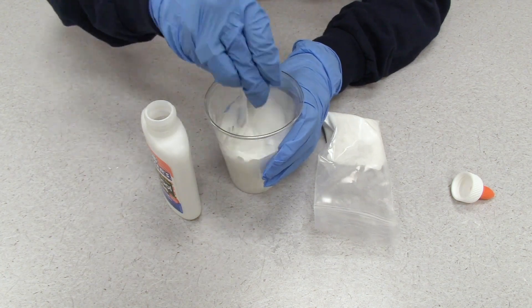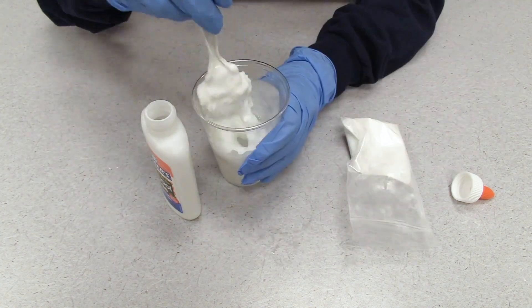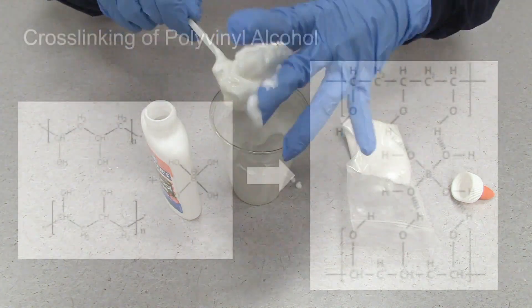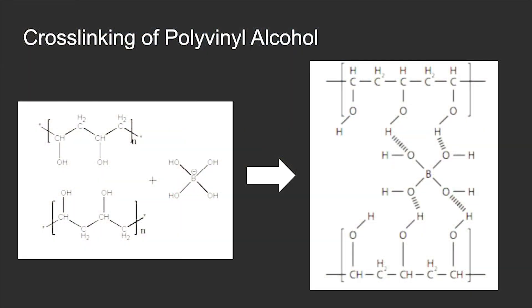As you can see, after I added borax to the Elmer's glue, the material became much more viscous. This is because of cross-linking. Cross-linking is forming a bond to link one polymer chain to another.